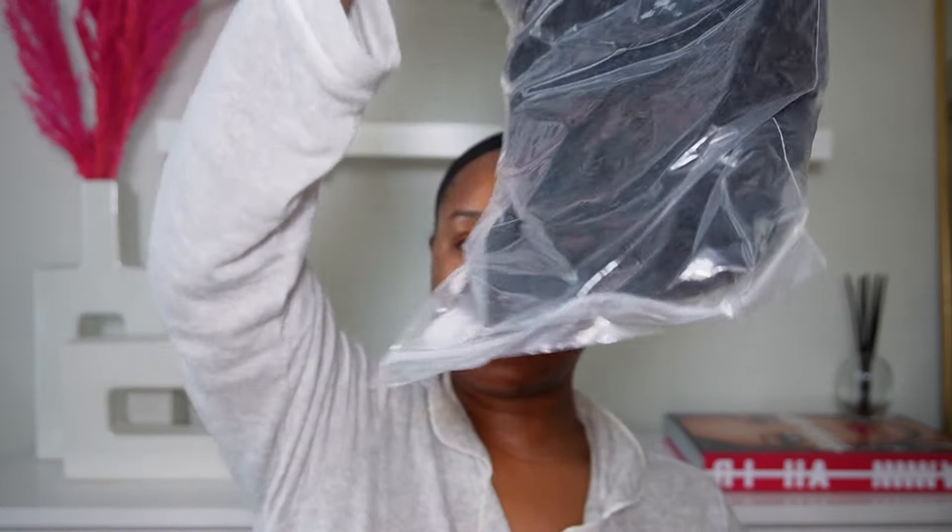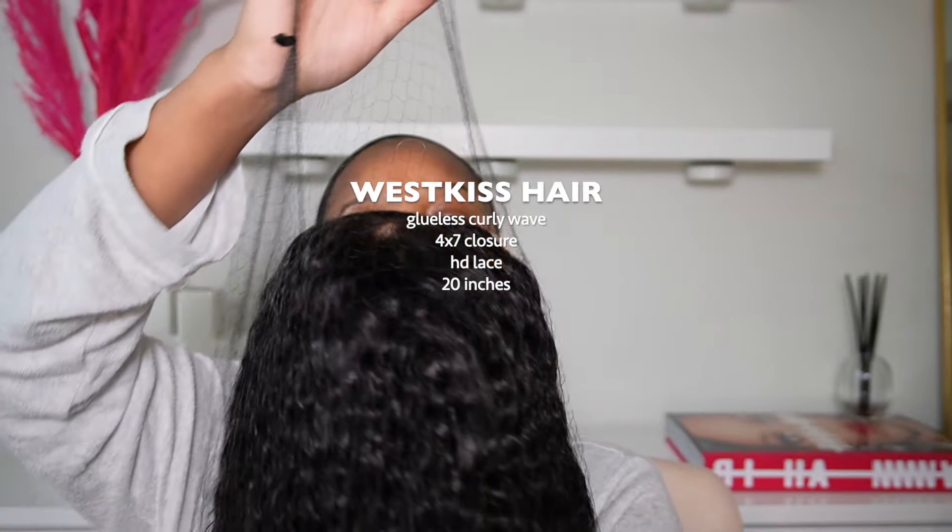If you're interested in this wig, do not forget to check out the description box. Shout out to West Kiss for sponsoring today's video. At this moment I was debating if I wanted to risk being late and taking the hour to do my hair and makeup, but I did it anyway and I was very glad with the results. I'm showing you all the stuff that comes in the box from West Kiss — you have everything you need to complete this install, because you don't need any styling tools or hot tools.